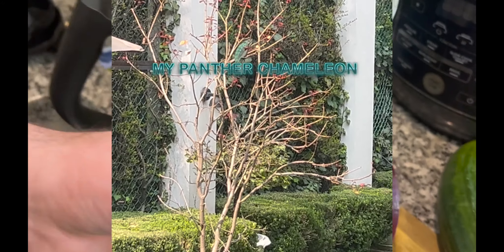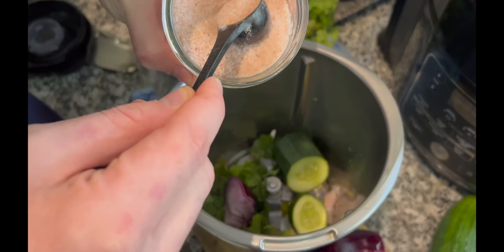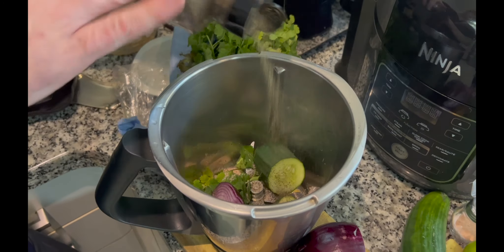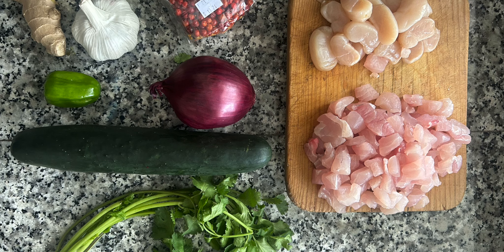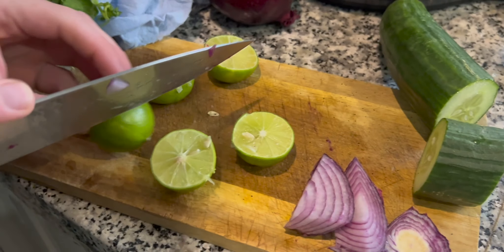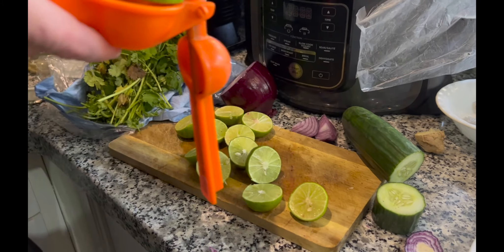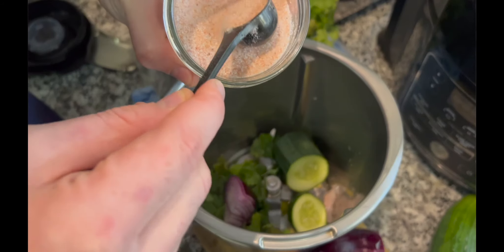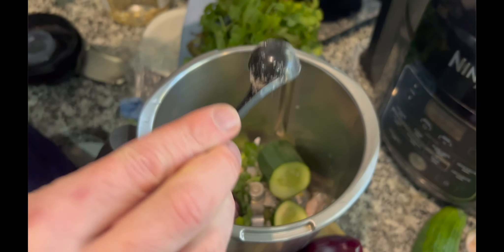The sauce is basically everything that's on the vegetables and the protein, but blended. The ingredients for the actual dish are fish, shrimp, and scallops, one red onion, cilantro, chili pepper, salt, pepper, and cannellini beans. For the leche de tigre, it's a lot of lime juice, one clove of garlic, celery, ginger, salt, pepper, cucumber, and chipotle, which is a delicious Mexican spicy ingredient.